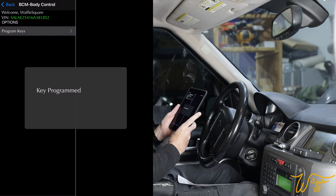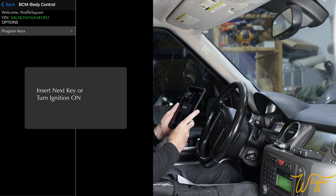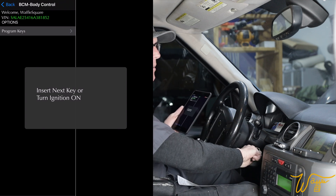Waiting for next key... programming key... key programmed. Insert next key. This is going quick!